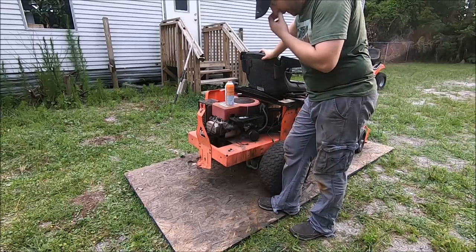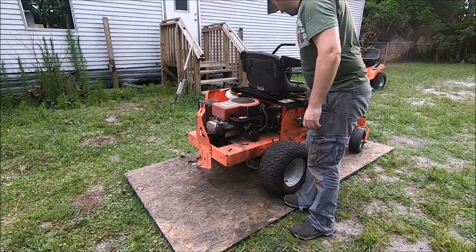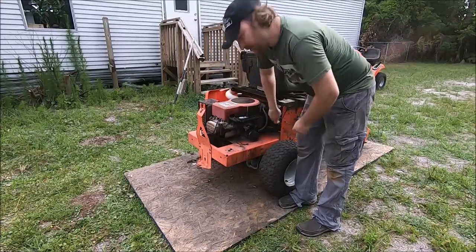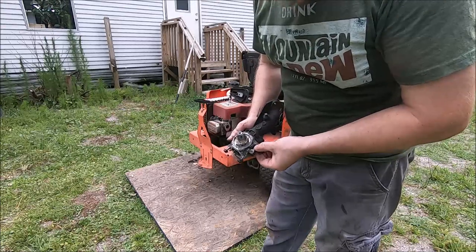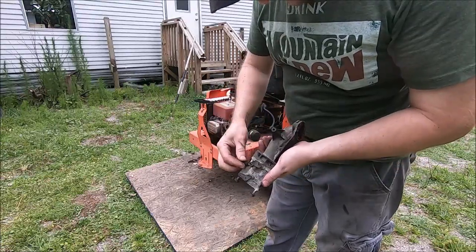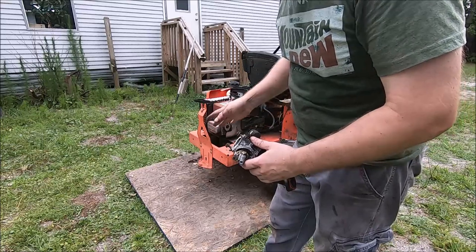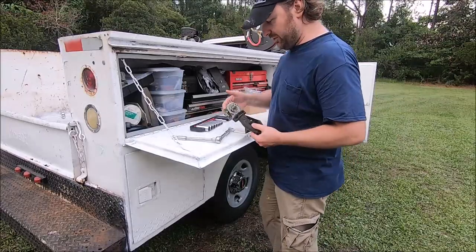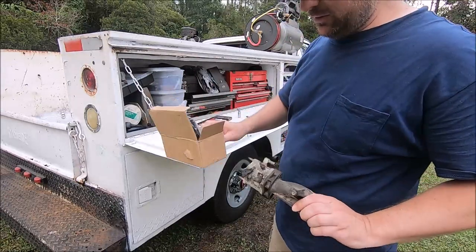We just want to see if we can get it to fire at this point. Our spark tester is hooked up — let's just give it a whiff of ether and we'll short the connection here and see if she fires up. We've got a running engine! I'm looking at this carburetor and the float is melted, the incoming fuel line is melted, the choke lever adjustment is melted, and the plastic cap on that set screw is melted. I'm guessing we had a little bit of a fire going on here. I don't know what they were doing, but this carburetor is probably even more junk than what I think.